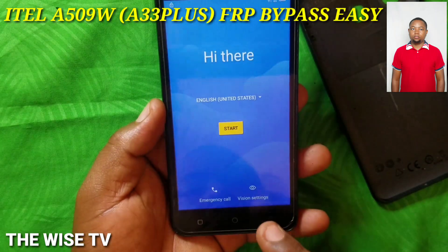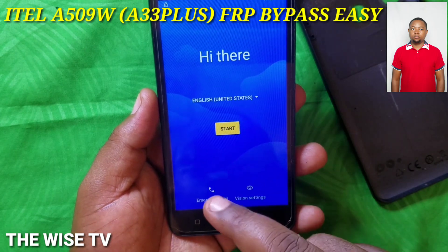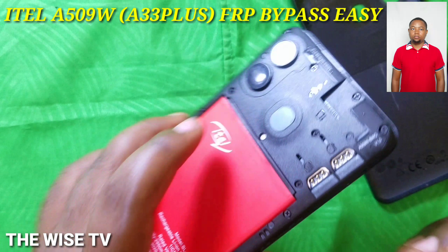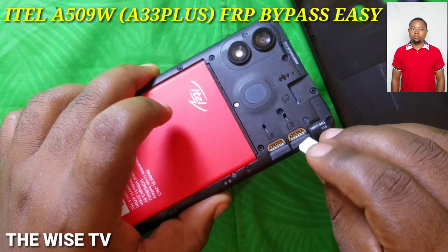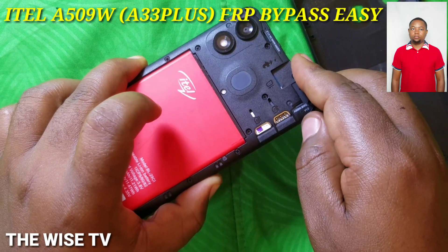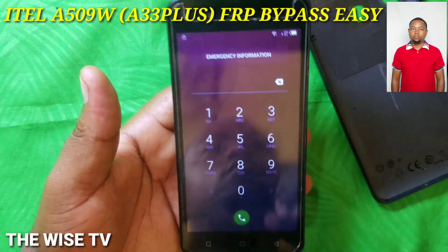Hello, hello! Once again, this is the Wise TV. Today I'm going to show you how to bypass the itel A509W. You just have to be connected on any Wi-Fi network and then insert a SIM card with a PIN code and follow along.